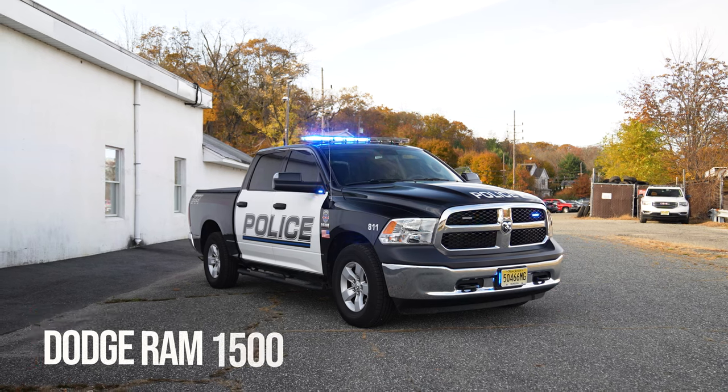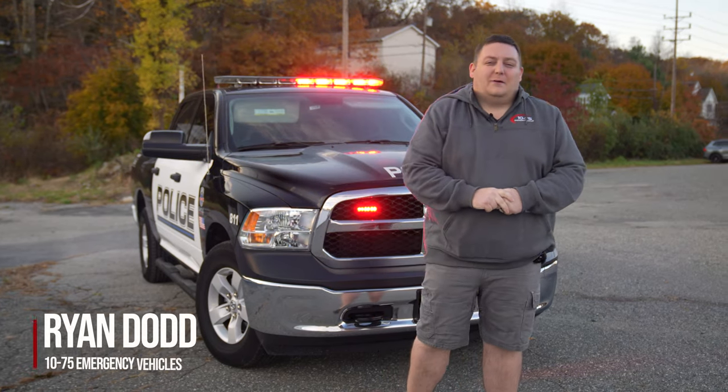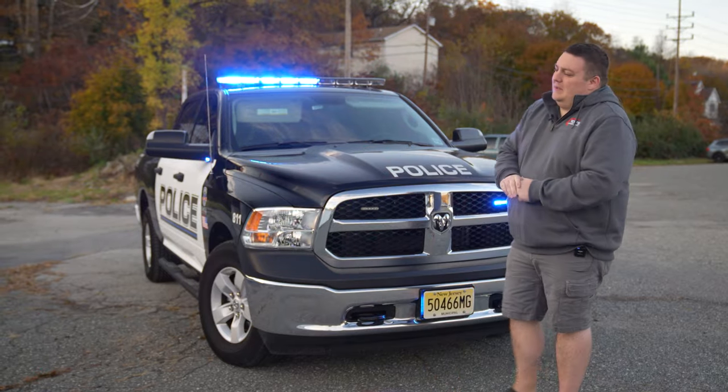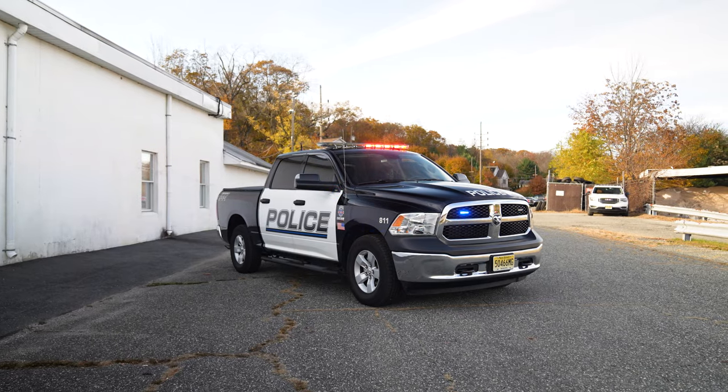Hey there, it's Ryan with 1075. We're checking out this Dodge Ram 1500 from Glenrock Police Department that's going to their traffic division. I haven't seen one of these Dodge Rams come to the shop in a while.